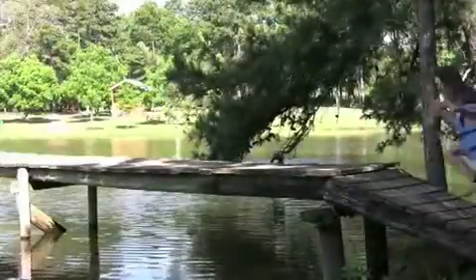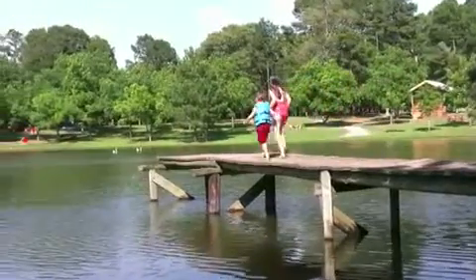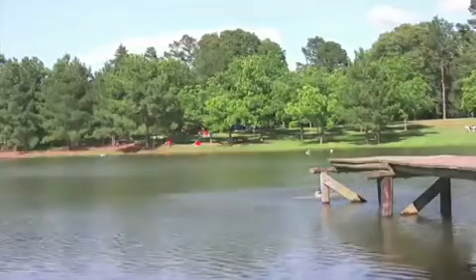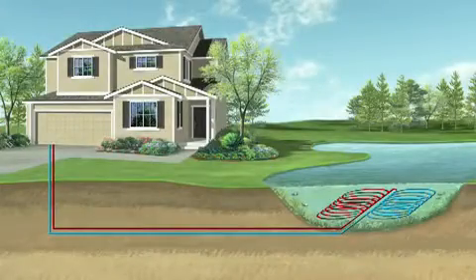Should you have access to a body of water such as a pond or lake, you can use that as your heat source and heat sink as well. Geothermal loop pipe is arranged in mats or coils and then placed on the bottom of the body of water using concrete blocks. A rule of thumb is that the body of water must be at least one acre in size with a depth of 10 to 12 feet.